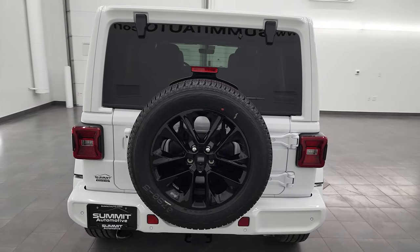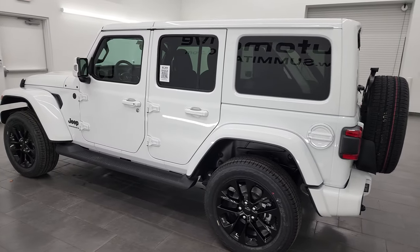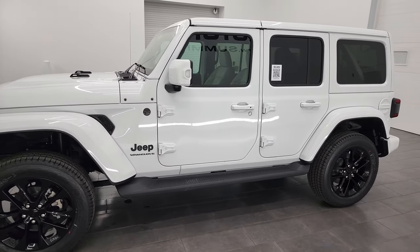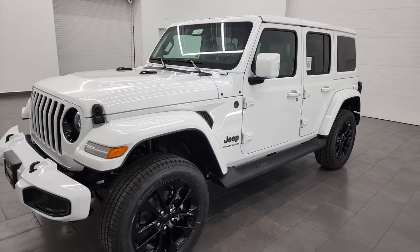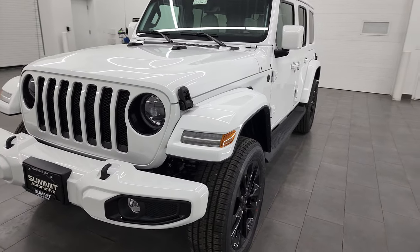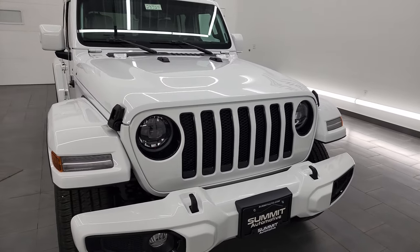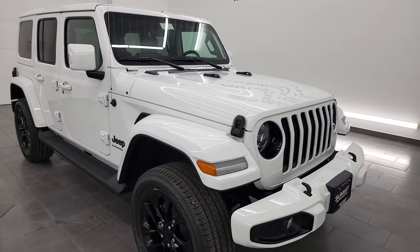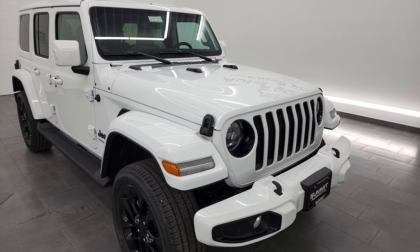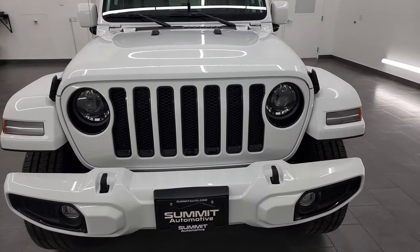I think this might be one of the best-looking Jeep Wranglers we've ever had on our lot. I'm gonna go all the way around in this video, go over all the options, go inside, and show you everything. We're gonna take a look at the original window sticker as well. This one comes with the two-liter turbocharged four-cylinder engine. It puts out 270 horsepower and 295 foot-pounds of torque. It's gonna get you 24 miles per gallon on the highway and 21 city, for an average of 22 miles per gallon. It's paired up with the eight-speed automatic transmission, and this one can tow up to 3,500 pounds.